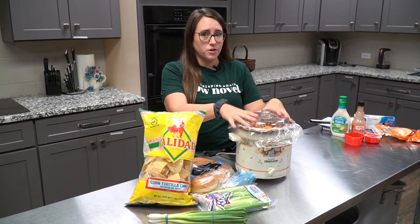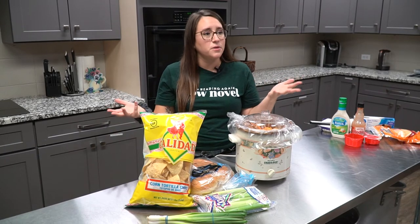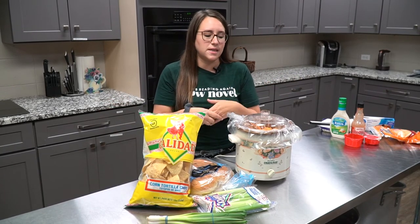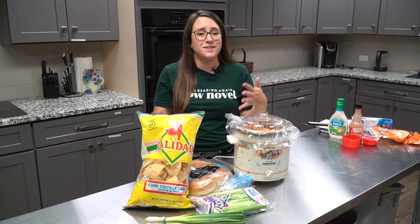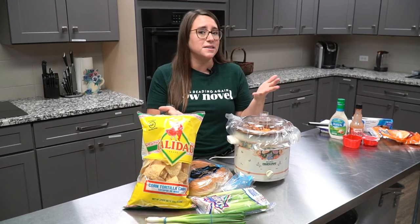Shred the chicken, put it back in your slow cooker, and stir it until it's all nicely coated. Now, I know this is a buffalo chicken dip which sounds like a party food, but you can absolutely have this at home for dinner.